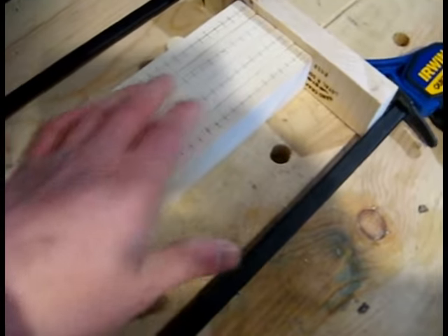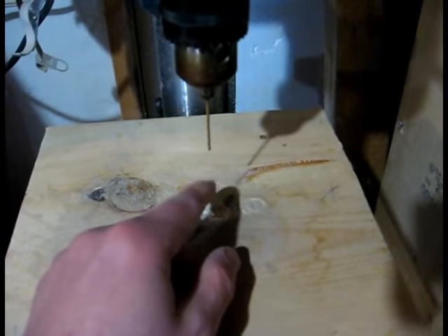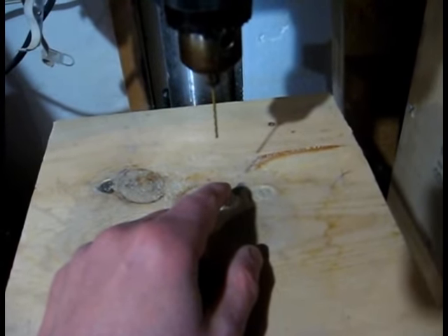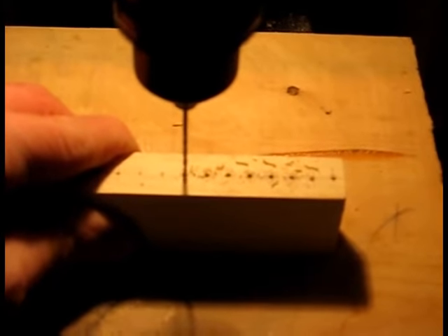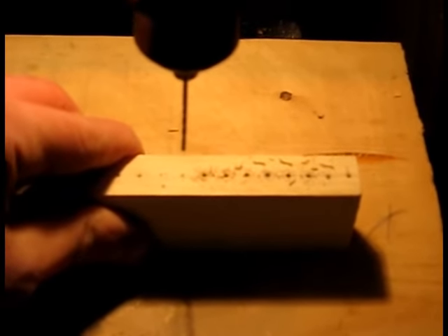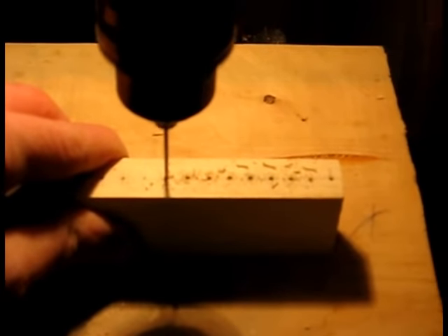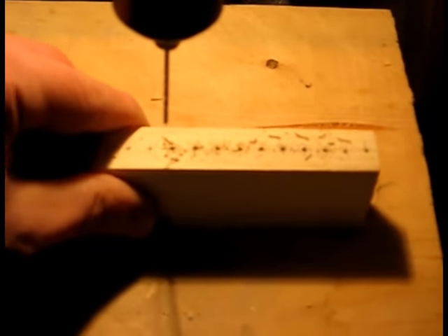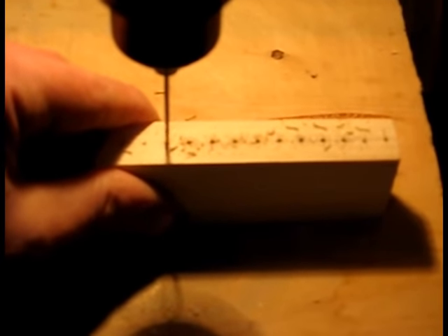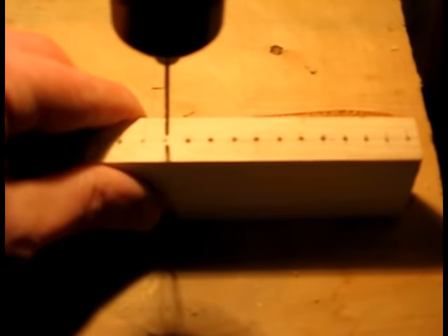I've got all the lines struck across, and now I'm drilling at the intersections. I've moved over to my drill press with a one-sixteenth inch bit chucked up, and I'm drilling the center of each marked point as a pilot hole for the teacup hooks. There's a bit of lining up required, and sometimes the bit skates over the wood, so I have to start slowly. I'm drilling about three-eighths of an inch deep, which should be plenty for the thread of the teacup hooks.